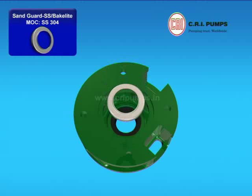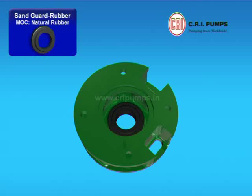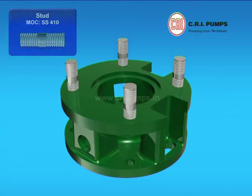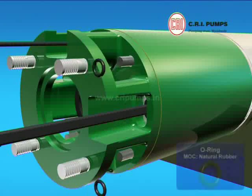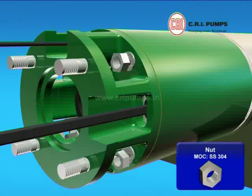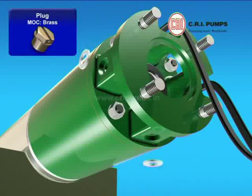After this, SS Sand Guard and SS Bakelite are placed onto the oil seal, and a rubber sand guard is placed over the SS Sand Guard. Now the studs are tightened to the oil seal housing. The oil seal housing is fitted to the upper housing through the cable and tightened with the help of O-ring, bend washer and nut. Two water filling plugs with nylon washer are tightened with the help of a screwdriver on the sides of the oil seal housing.